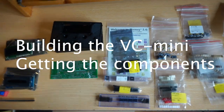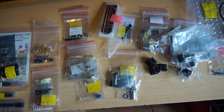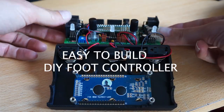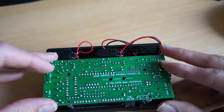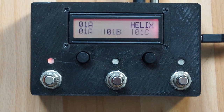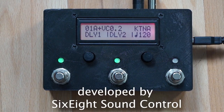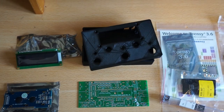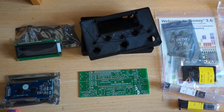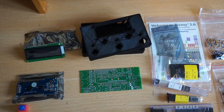One question I am getting a lot is: how can I get the components to build a VC-mini? So you want to build a VC-mini, but how can you get all these components you're going to need? Because there's quite a lot of stuff going into the VC-mini.